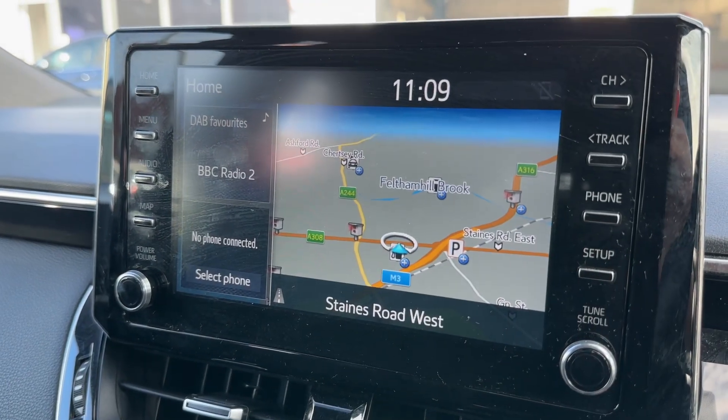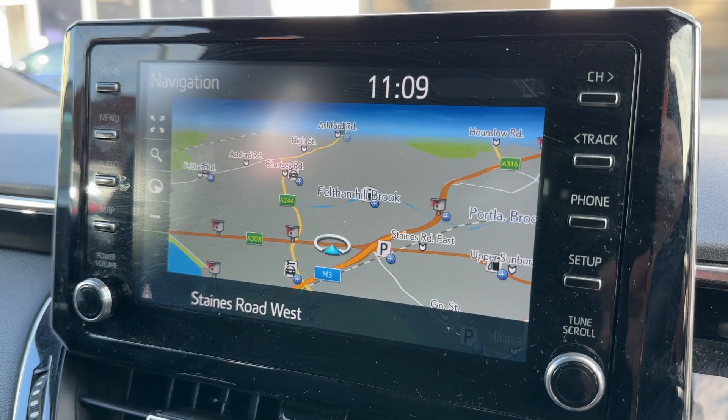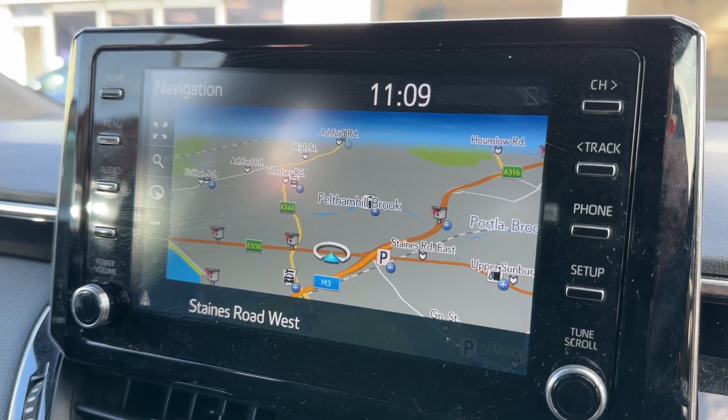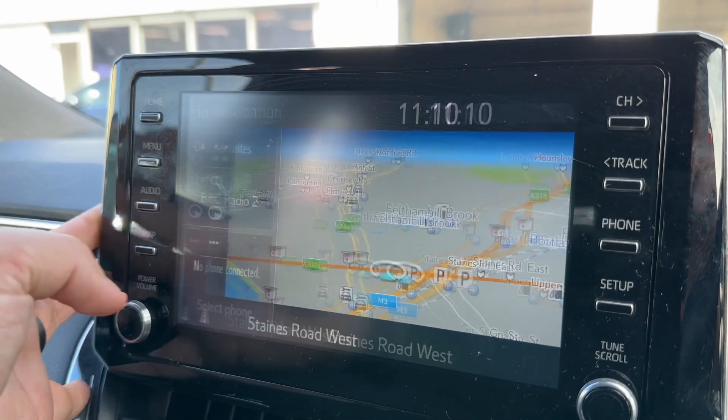In the center we then have the main touchscreen. As you can see, this car has satellite navigation with a really nice clear colour display — it's a very easy system to use. We have done a video that shows how this system works, which you can find on our website and on our YouTube channel if you wish to view that.